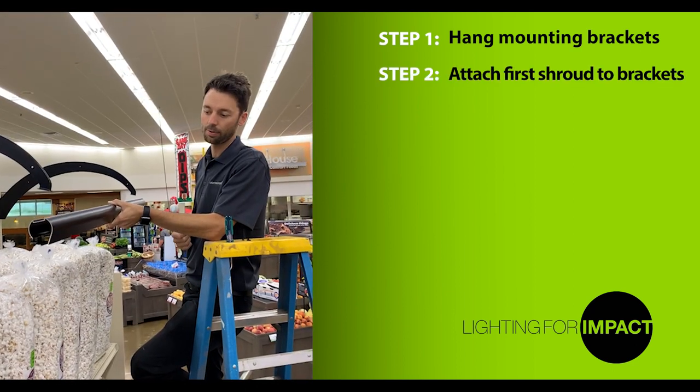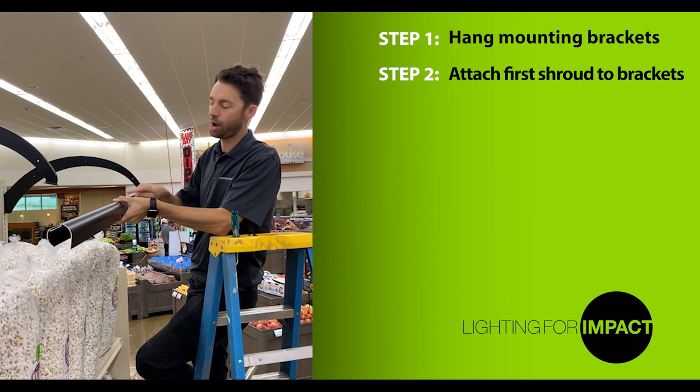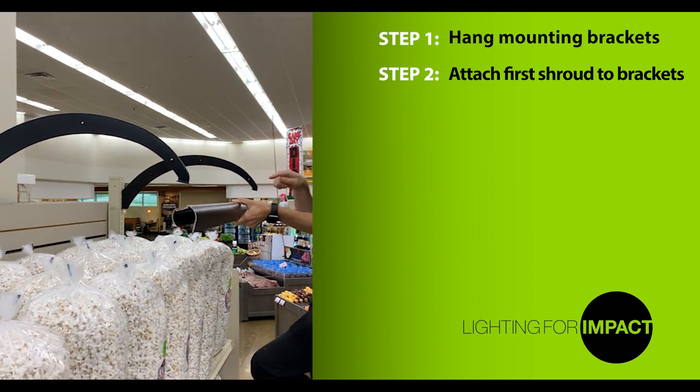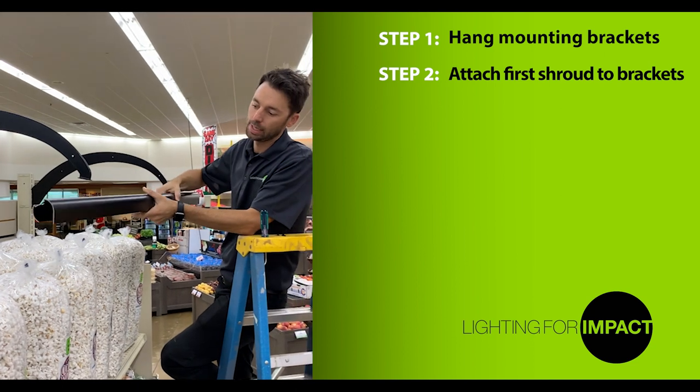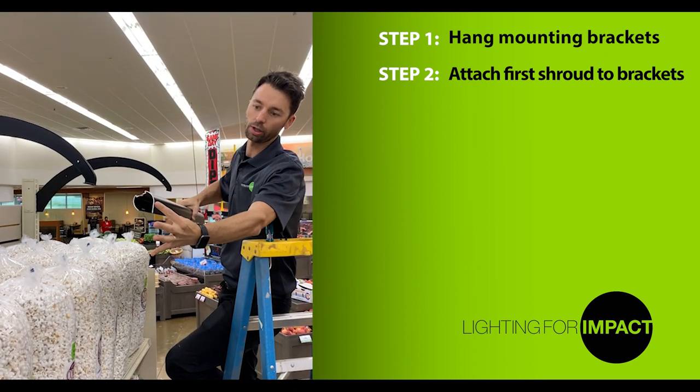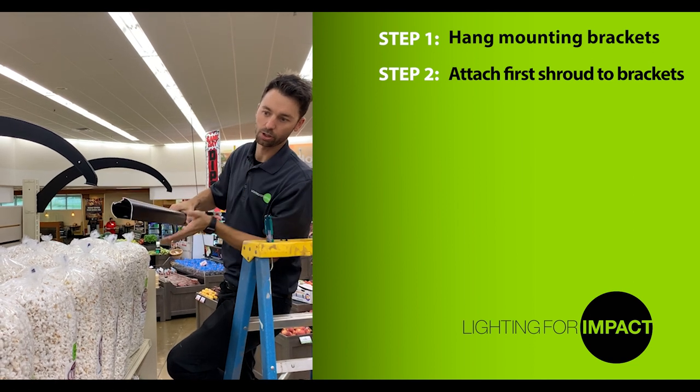The next step of the installation process is to mount the shrouds to the first set of mounting brackets. Start on one end or the other — do not start in the middle of the run. It's important to make sure that the shroud is facing the right direction. The longer lip will be facing out towards the customer.